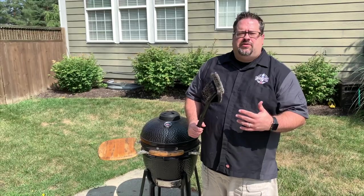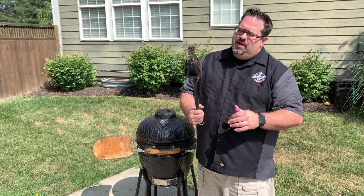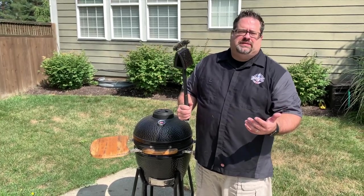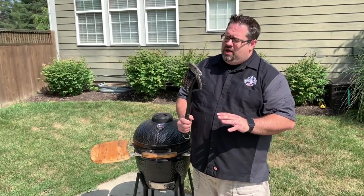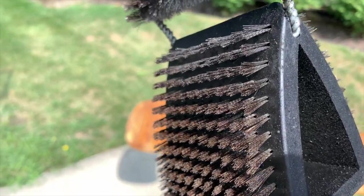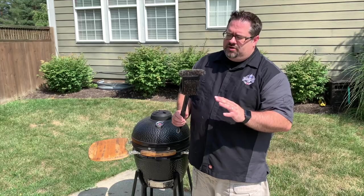When most people think about cleaning their grill, they're thinking about using one of these. You have these wire bristles on each side, you maybe have some wire bristles of a brush on the top, and these have worked for years and years. But as of late, you've probably been seeing like I have on Facebook ads and a few other places where people are really starting to hate on the idea of the traditional grill brush. It's because these little bristles can and actually eventually do fall off of this brush and can get lodged in the food or they could get stuck in a grate.